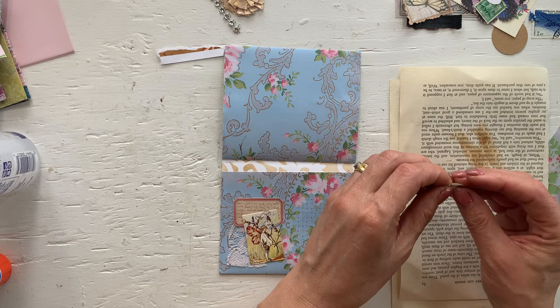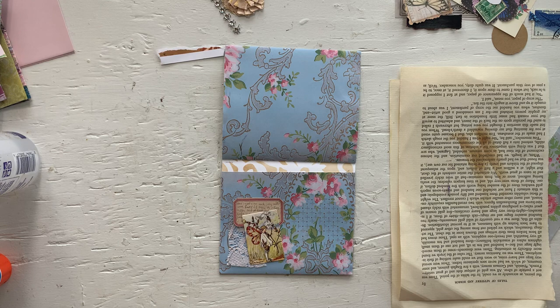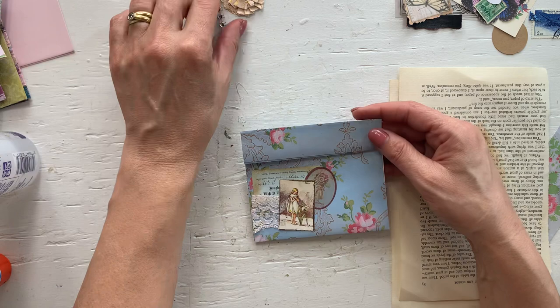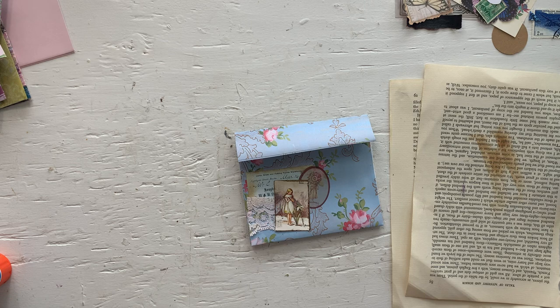And some days it just flows. And that one is decorated — it is so cute. You can always add more, but I think for now I'm going to leave it until I have decided where I'm going to add this to.